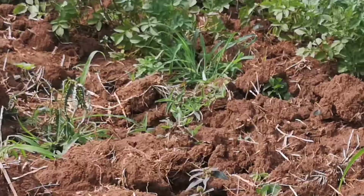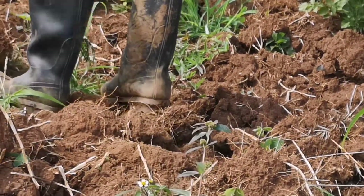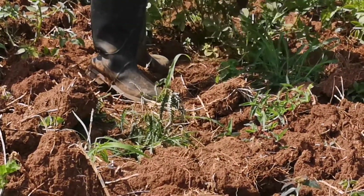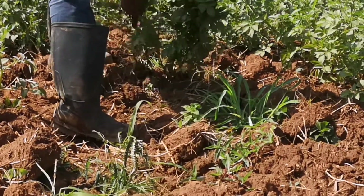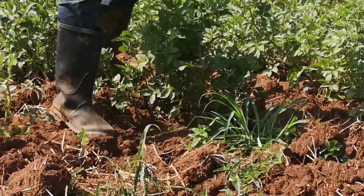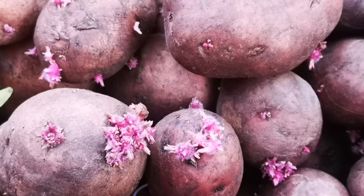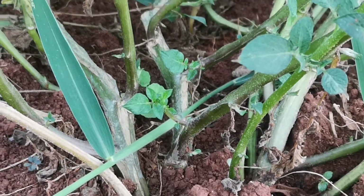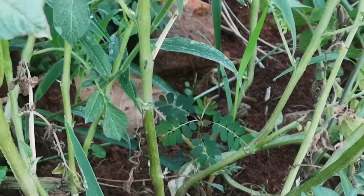Today I'm introducing Irish potatoes. This is a plant of an Irish potato and they have stages they follow before growing. This one is now in the middle stage. This is the very first stage, and the second stage is when the potatoes are starting to grow.